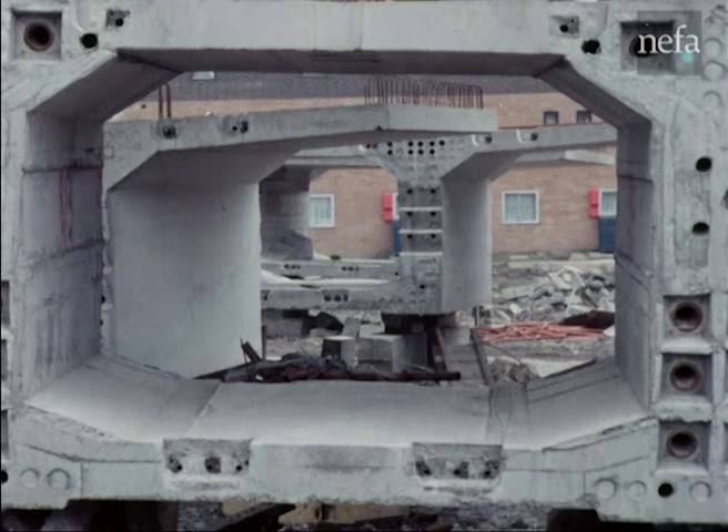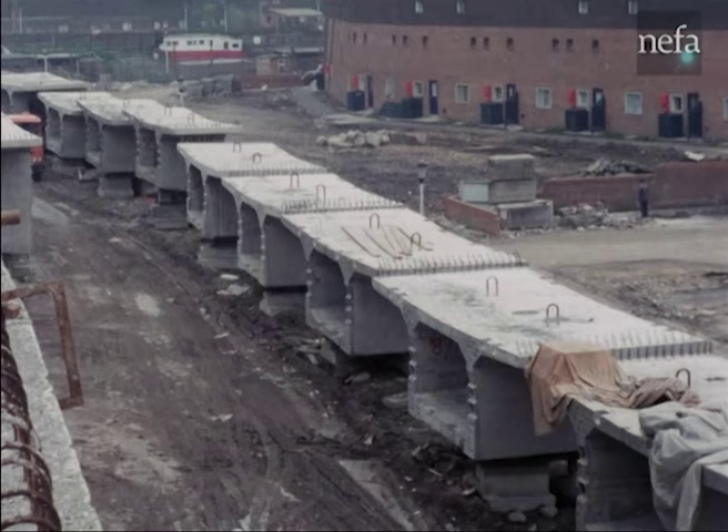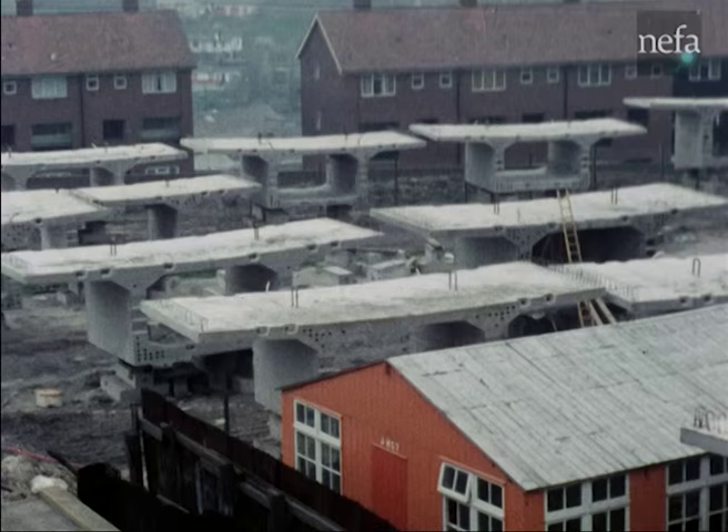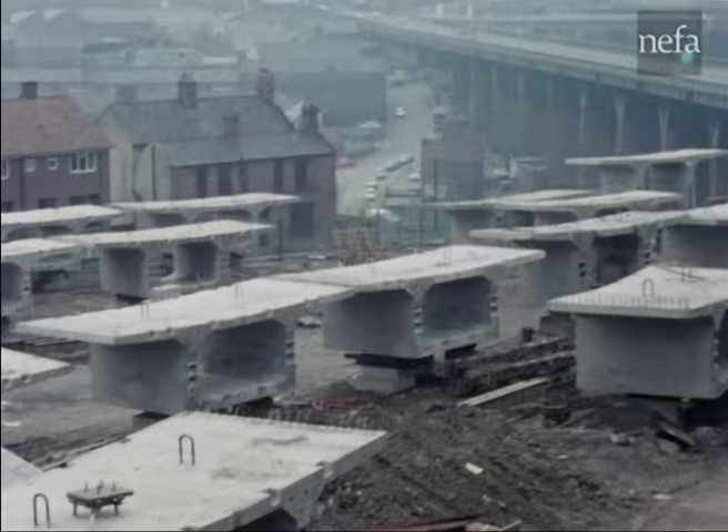The segment weighs about 40 tonnes, and due to the match casting and the cable profiles, each one is unique in its position in the structure. The viaduct required a total of 253 such segments.